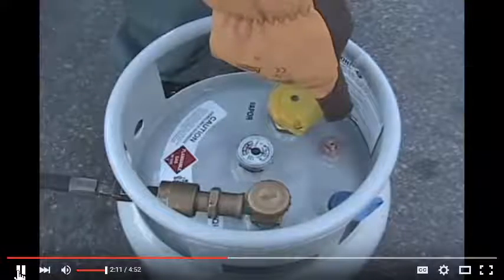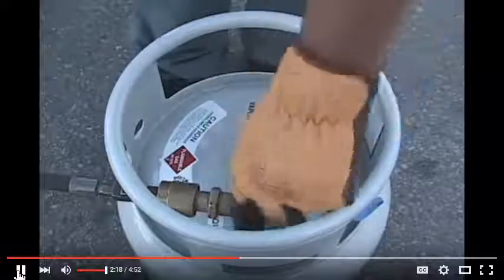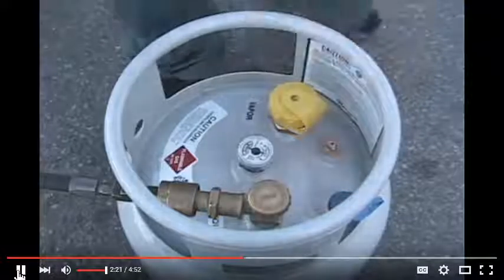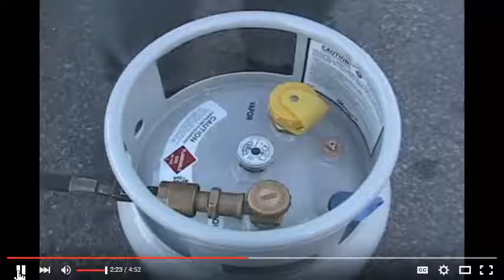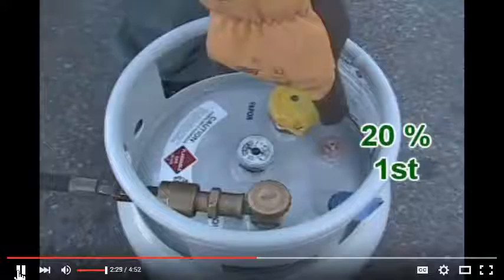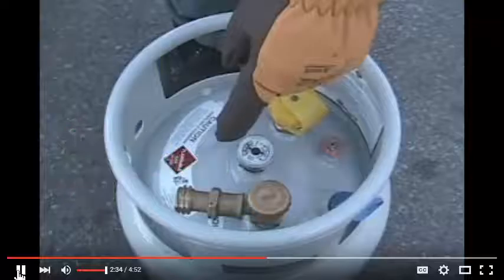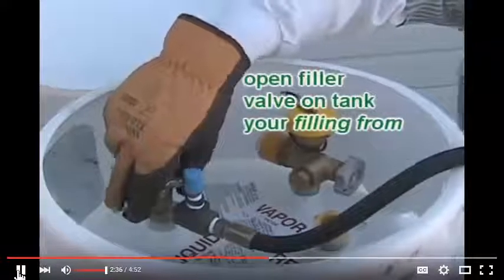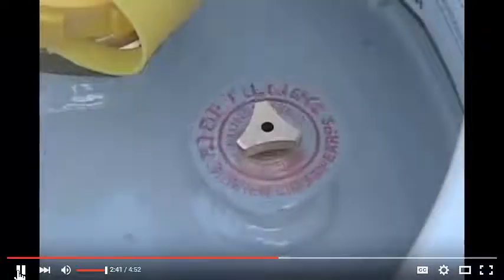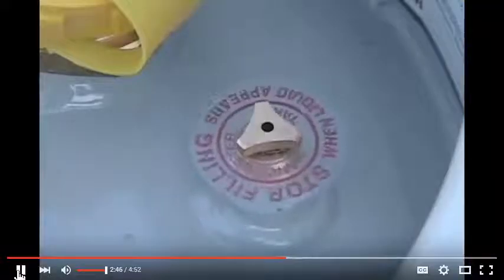The first valve to be opened is the 20% outage gauge on the forklift tank you're filling. Now go ahead and open the service valve. It's a common mistake to open the service valve first. By opening the 20% gauge first, you're sure to maintain the proper pressure and fuel level of your tank and ensure proper filling. Open the valve on your filler tank to begin fueling. You'll notice right away a hissing sound coming from the 20% gauge — that's the excess propane vapor allowed to escape during the filling process.